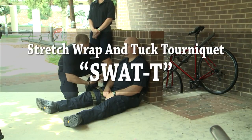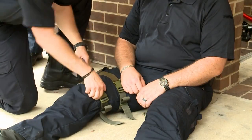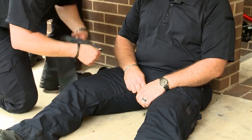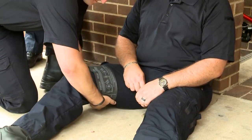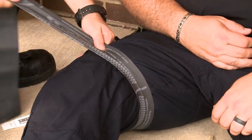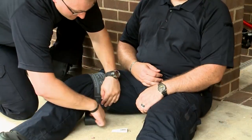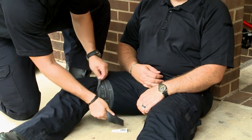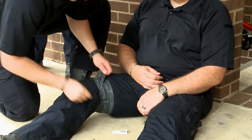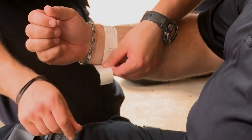The Stretch, Wrap, and Tuck Tourniquet, or SWAT. Twist and snap the bag to open. Wrap the extremity with the band, stretching it until the printed rectangles appear as squares. Two to three feet from the end of the tourniquet, make a loop with the running end and tuck the working end into it. Document the date and time the tourniquet was applied.